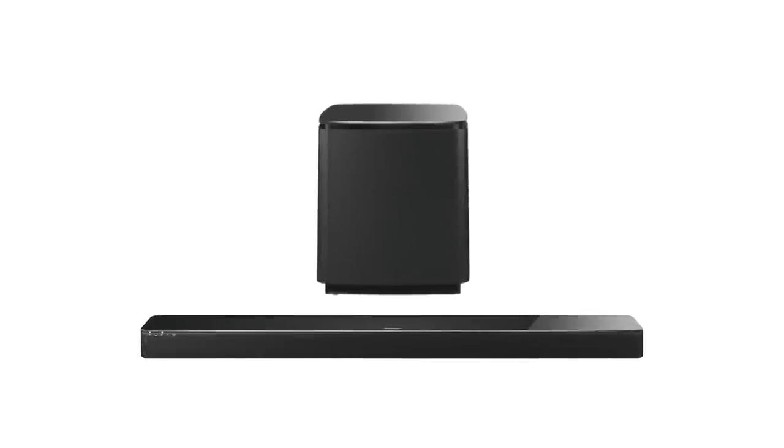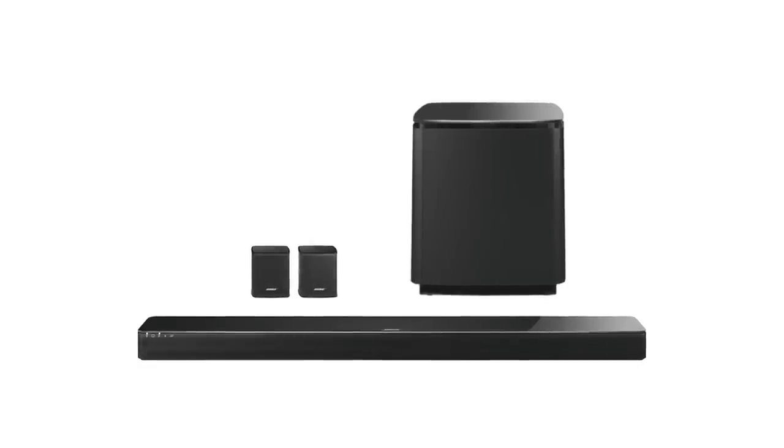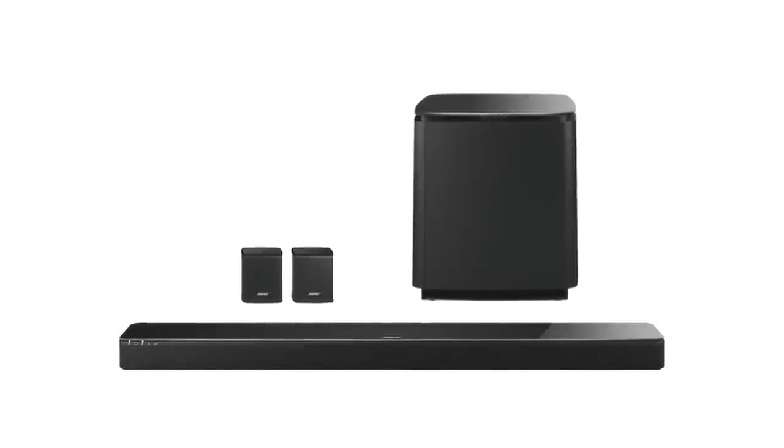The Acoustamass 300 wireless bass module is part of a modular home entertainment system and is compatible with the SoundTouch 300 sound bar and virtually invisible 300 wireless surround speakers. You can wirelessly pair the surround speakers and bass module to the sound bar at any time to achieve even richer, more immersive sound and thundering lows.